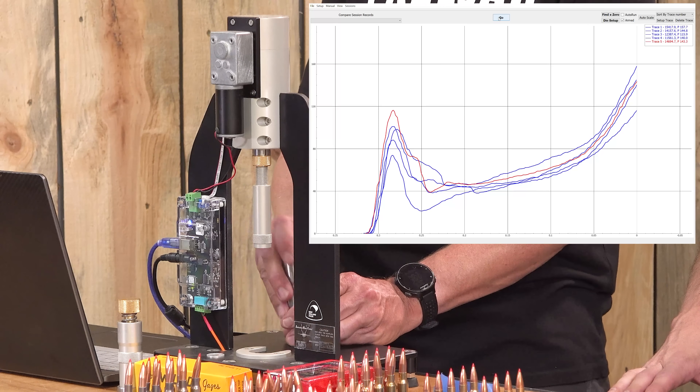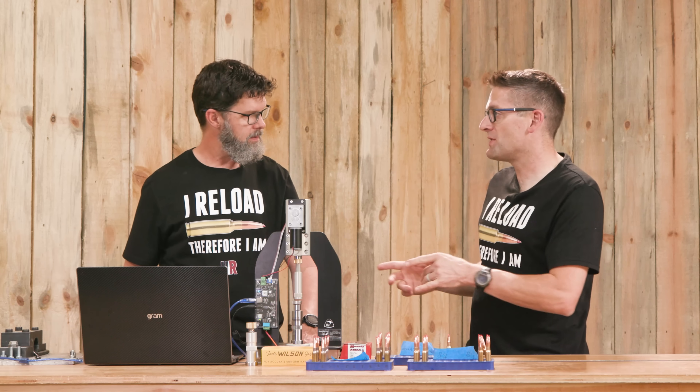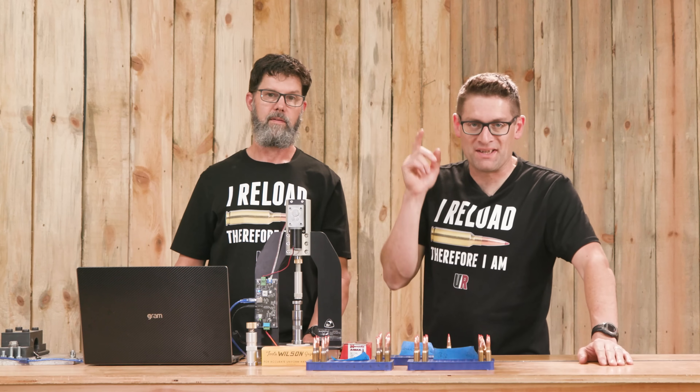There's our first group — our control group. Everything beyond this will be compared to this first data set, and that means it's on to test number two.